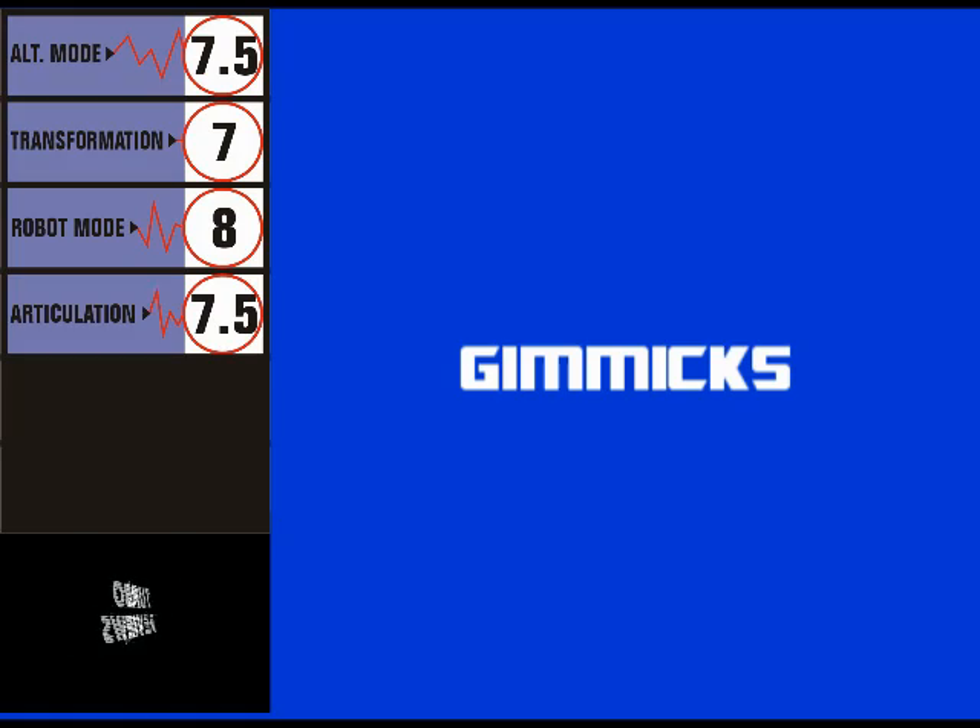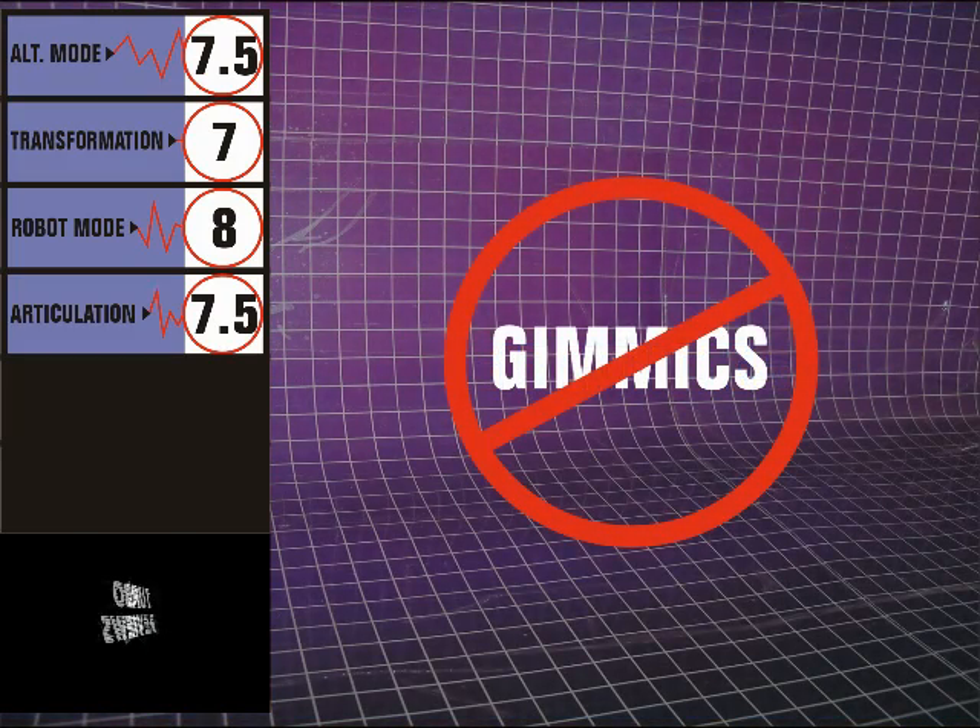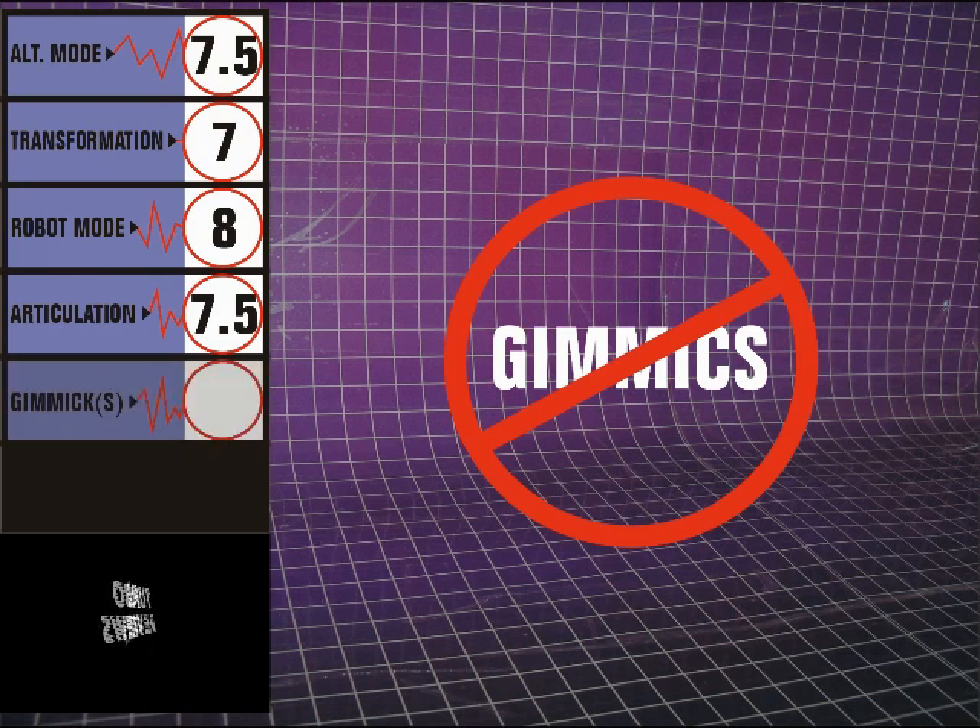Thunderwing legitimately has no gimmick, and therefore receives no score in this category. To be fair, this null score will be overlooked when I combine for the overall score.